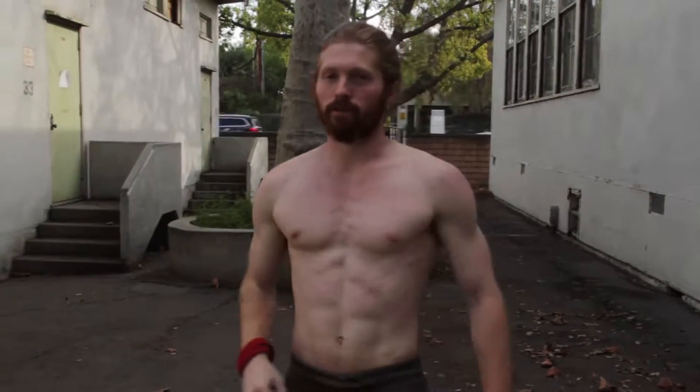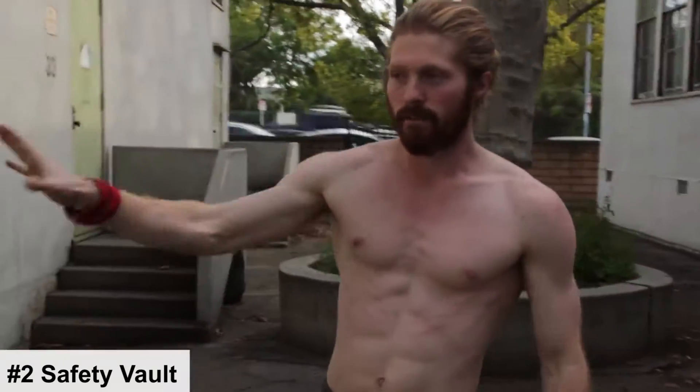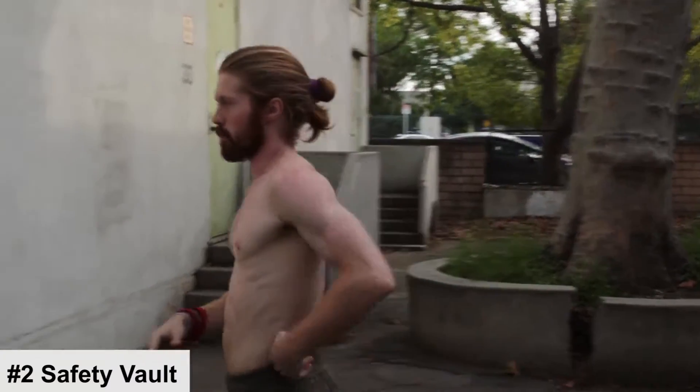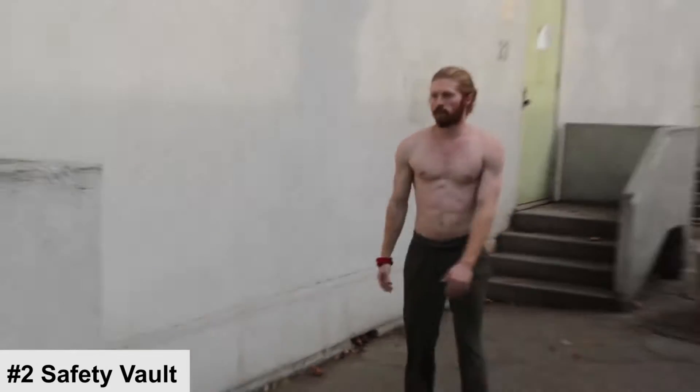Parkour move number two for beginners is the safety vault. Just like the name says, this is the safest vault and in my opinion one of the most versatile vaults you can use — especially for obstacle course races. It's particularly useful if you haven't yet developed a lot of upper body strength, as it provides a very safe way to get over obstacles.